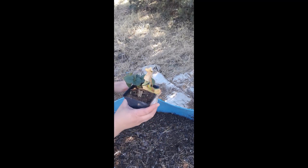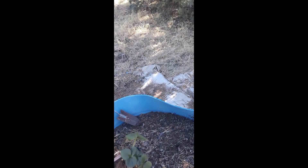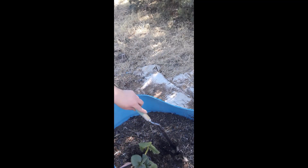Hello everybody, it is a beautiful sunny day here in New Mexico and you know what that means? This girl is going to be outside doing some things in the garden.